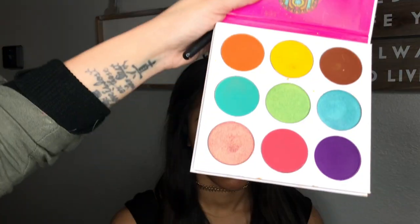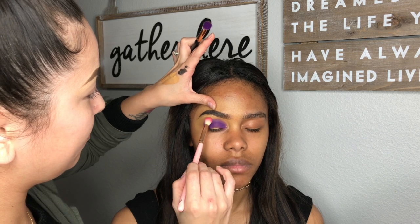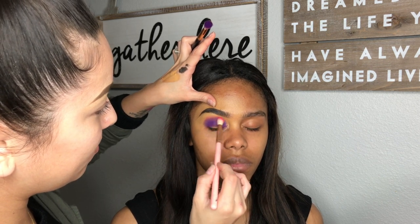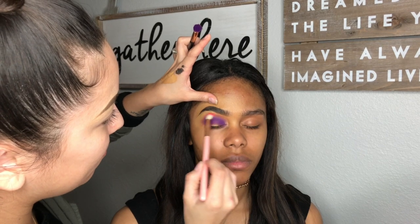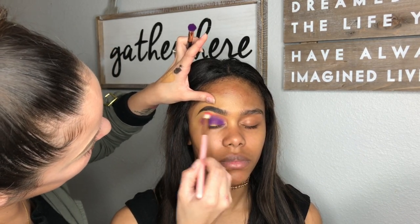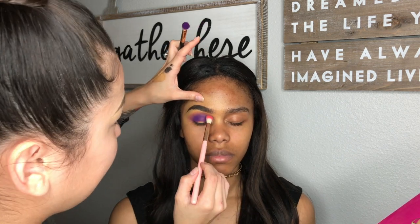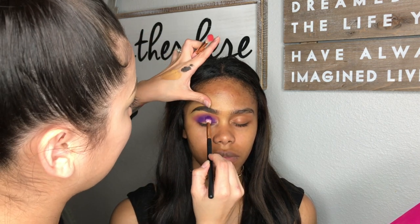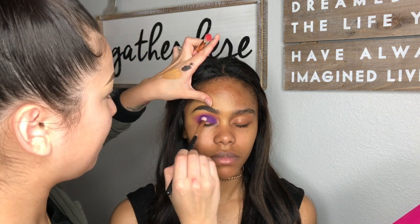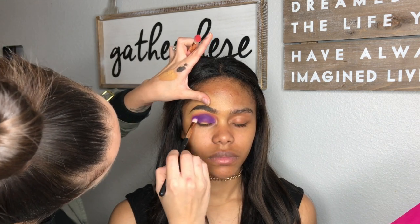Using a clean brush and that pink shade, I am just going over the purple very lightly. You could pack in the purple more if you feel like it faded.